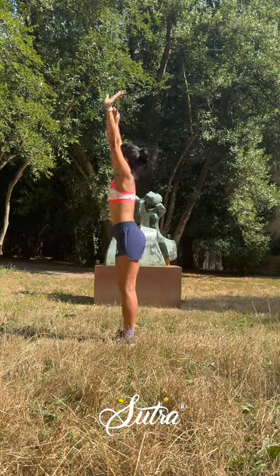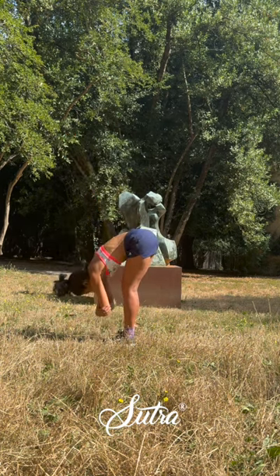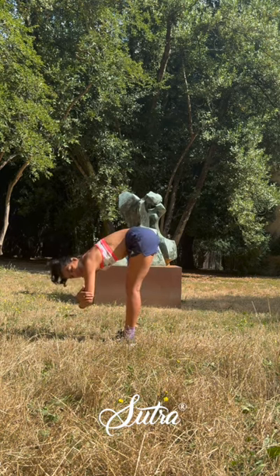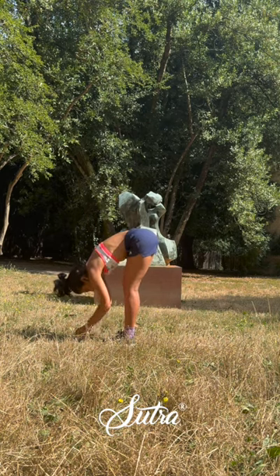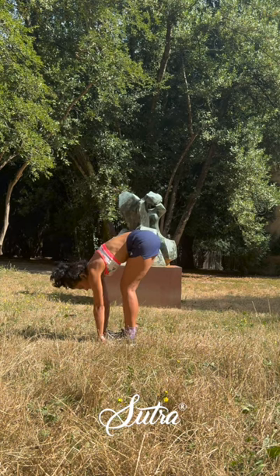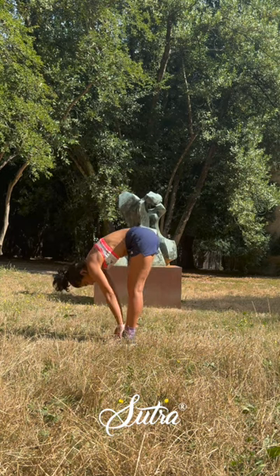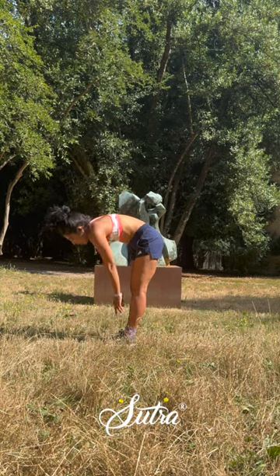Stretch it back up, hold, forward — let it go. This time let's grab our elbows, shake your head yes or no. Go a little deeper with the next exhale, switch the crossing of your elbows. Let the top part of your body hang absolutely loose. Maybe this time you want to slide the hands under your shoes or your feet depending on what you're wearing — slide in a little deeper — and slowly release the hands up, and come up rolling one bit at a time, one breath at a time.